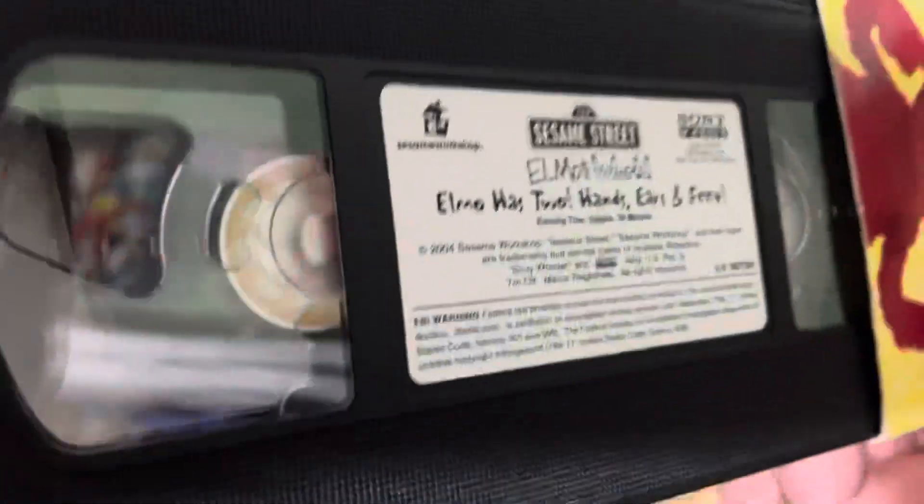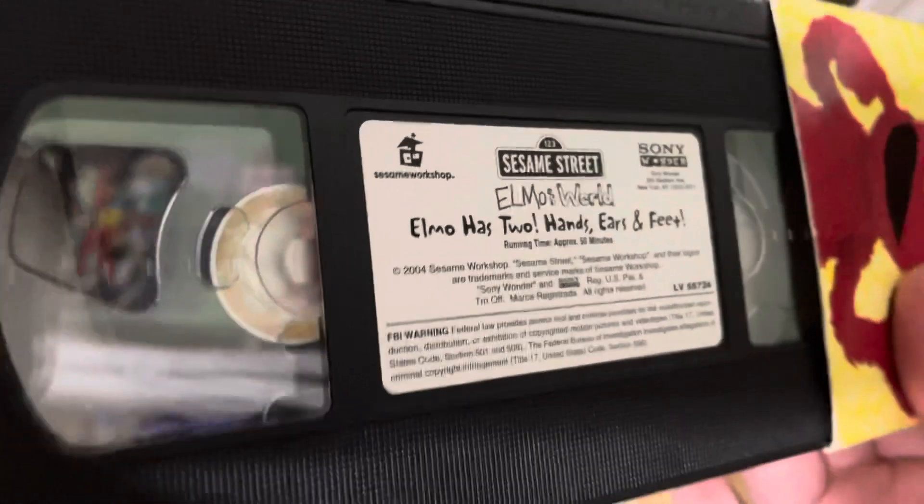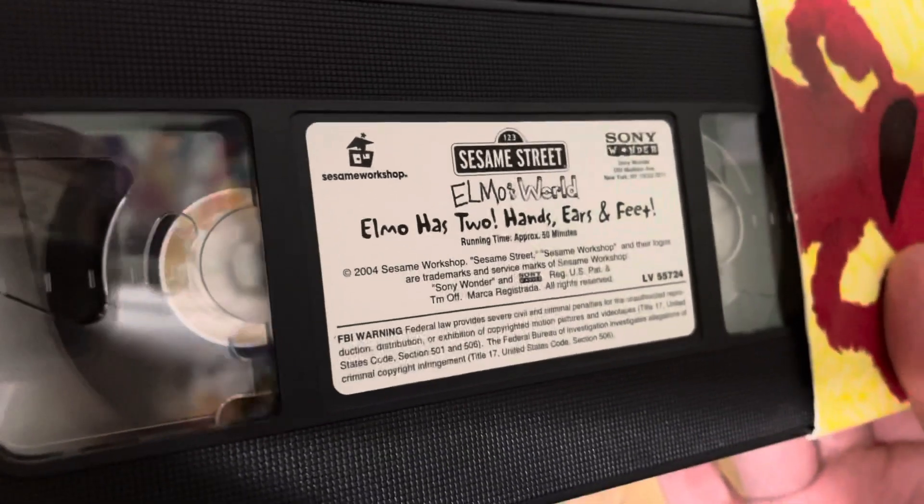This is what the tape looks like. Sesame Street, Sesame Workshop, Sony Wonder, Elmo's World — Elmo Has Two Hands, Ears, and Feet, 50 Minutes, Copyright 2004.